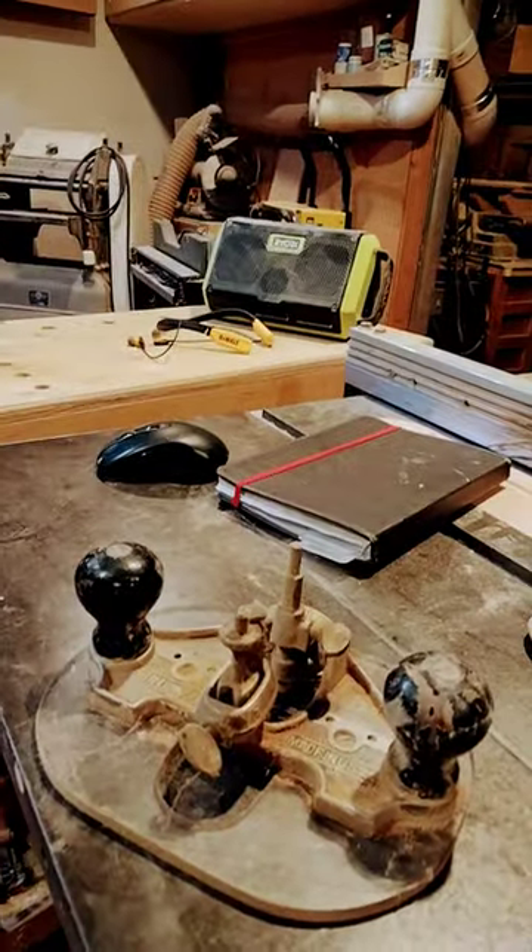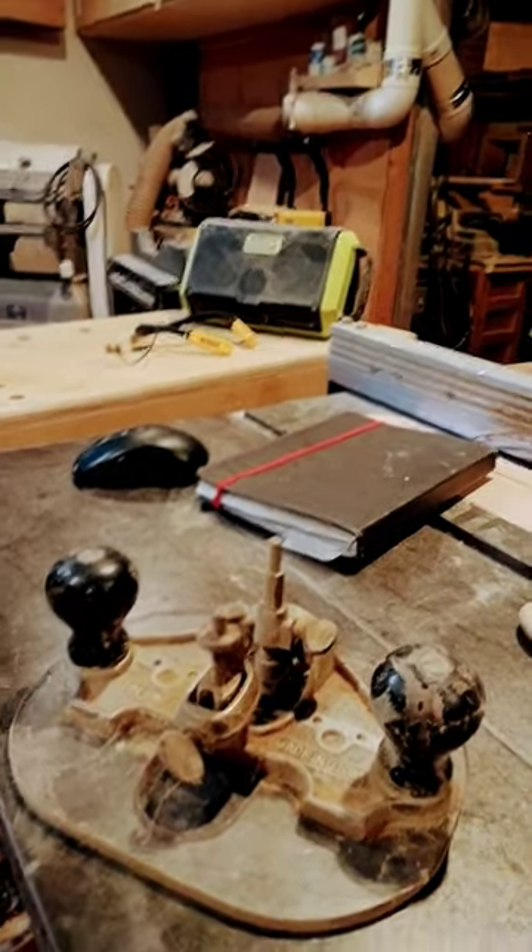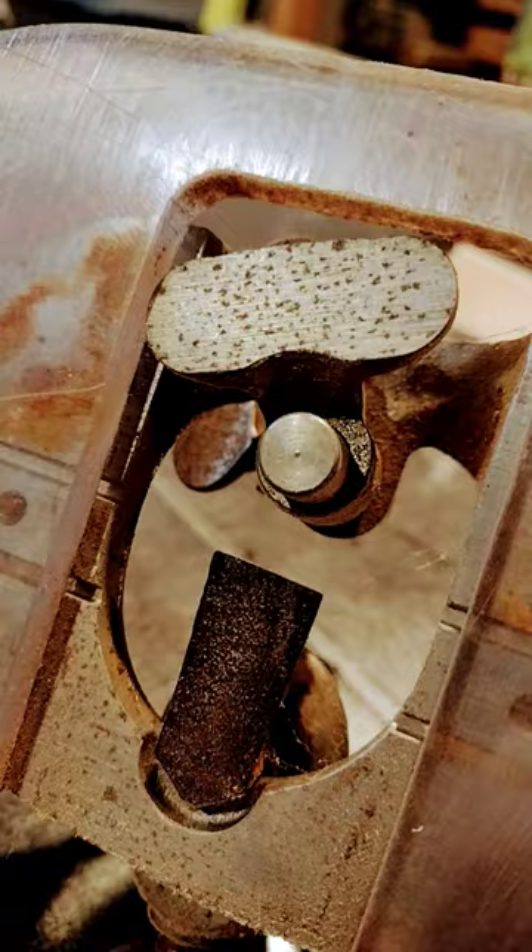This is my router plane. Before electric routers, woodworkers used something like this to hold their chisel at the right depth. And that's all it did.